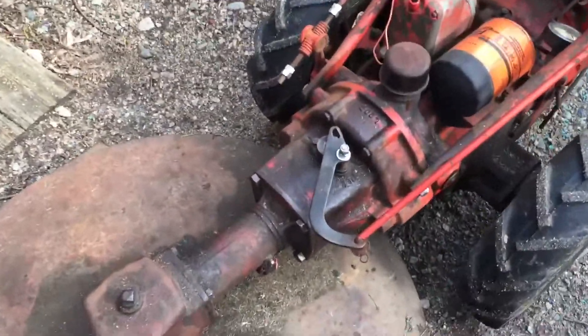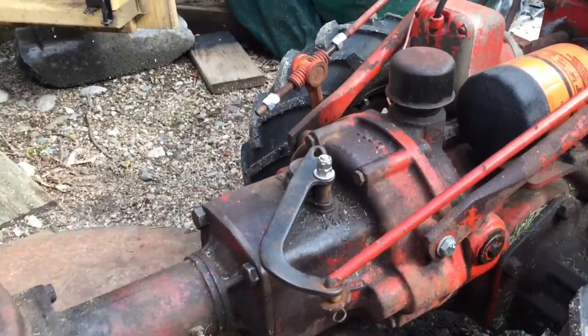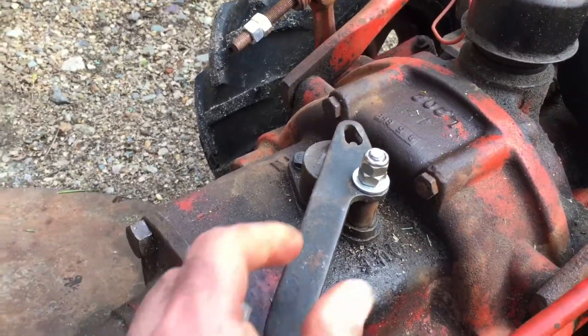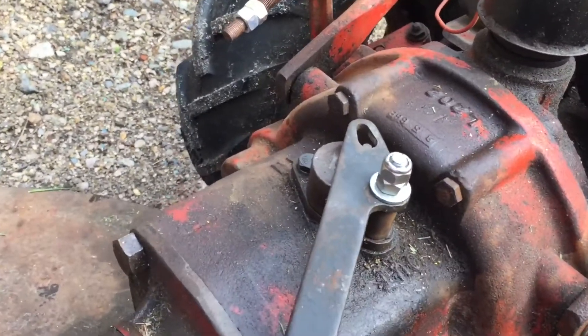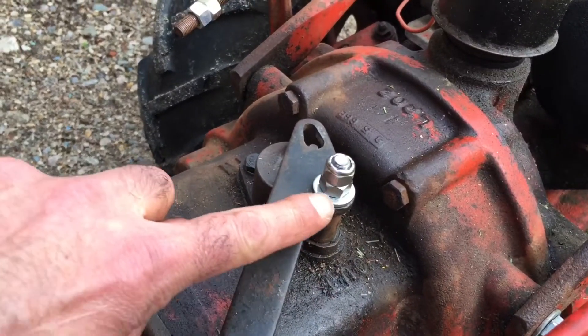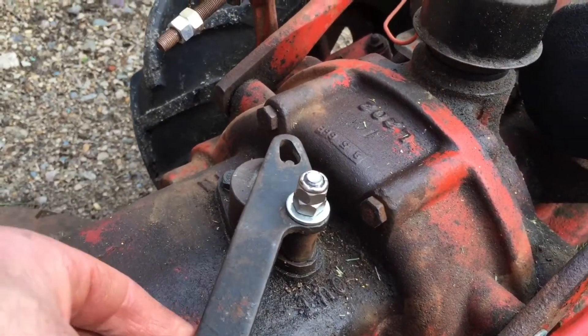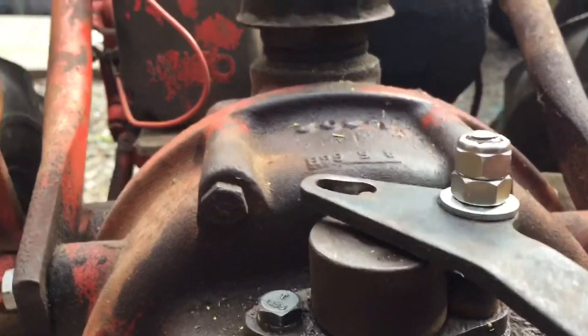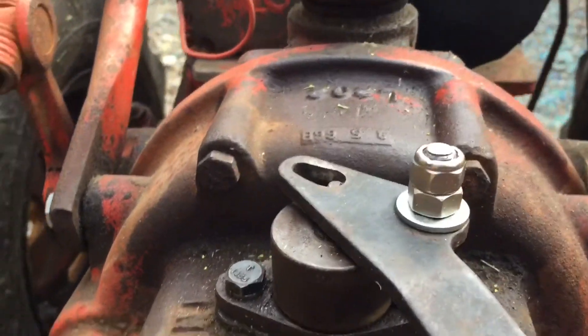Hey YouTube, finally got the PTO all fixed, so it's finally back in working condition on my L8. I can definitely see why they, on the later models, put the bridge across to keep this thing from tipping up, but this one's functional.